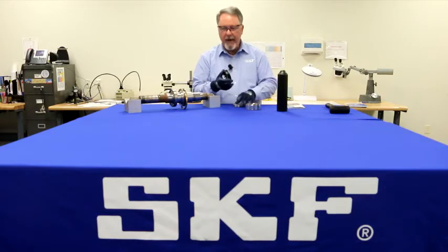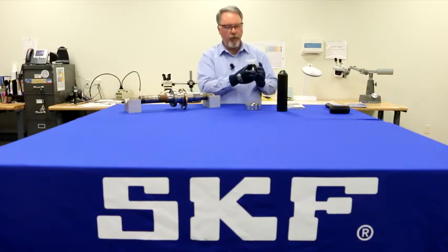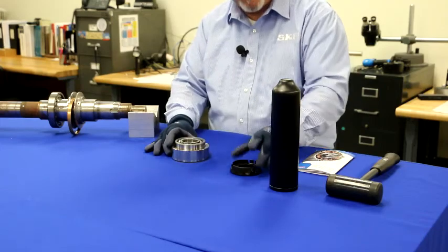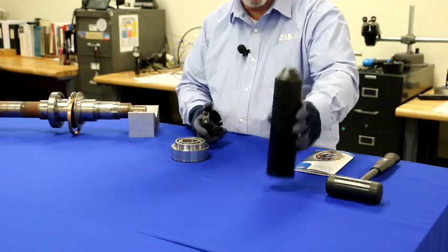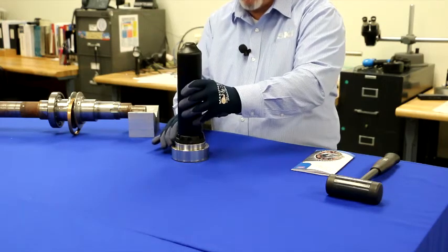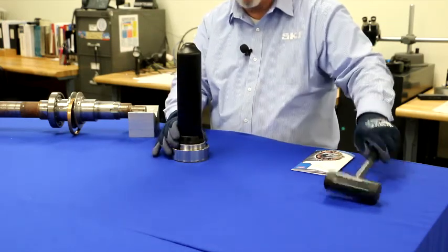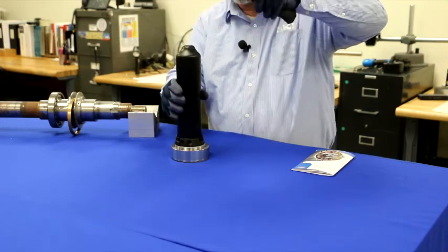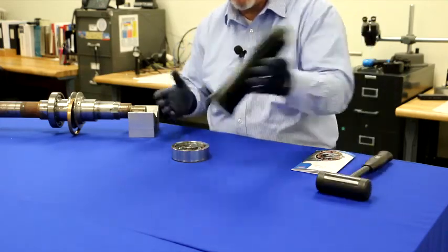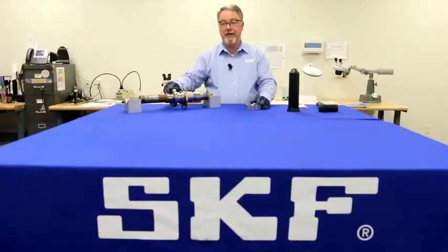The impact rings cover both rings of the bearing, so it doesn't matter which one has the press fit. Just load the bearing into the assembly, attach the impact ring to the sleeve, and drive it home. Now you've successfully mounted a bearing without denting it internally.